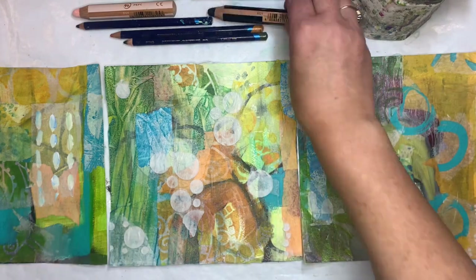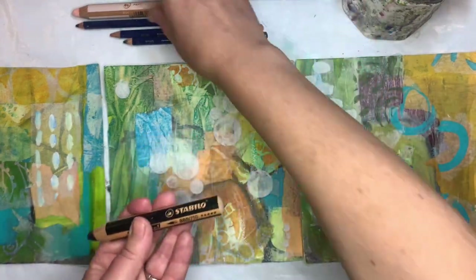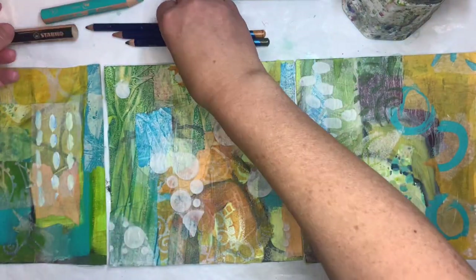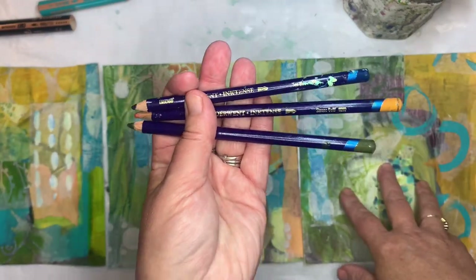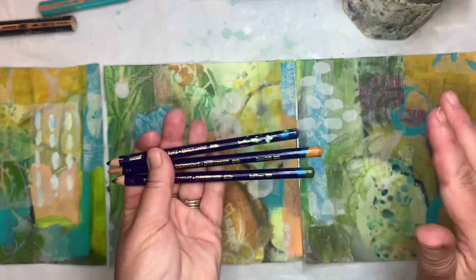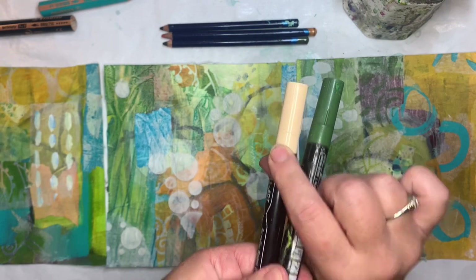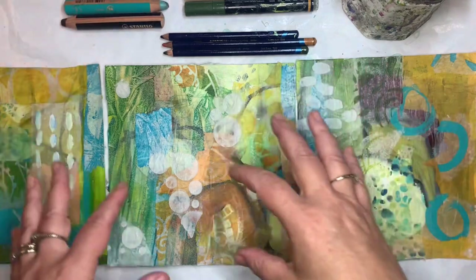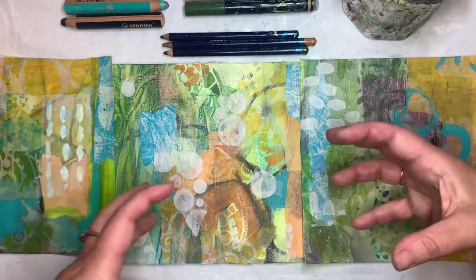So I'm going to go back in now and work in some more marks. I will bring in some of that dark black line. I'm going to use some Stabilo Woody pencils. I also have some Derwent Inktense pencils, which I really like when working with acrylic because it can be a wet media but once it's dry it is permanent. I'm also going to use some acrylic pens — I have a really dark pen and a really light pen — so that'll help me create some contrast.